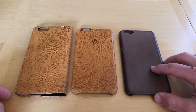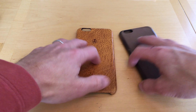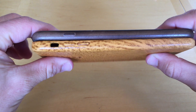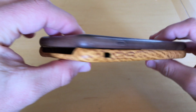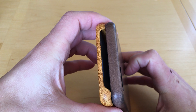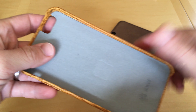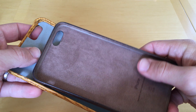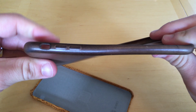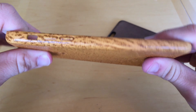Here we have the two Notis cases side by side with my official Apple Brown leather case. Putting them side by side, you can see that the Notis Shell 2 case is ever so slightly thicker than the Apple leather case. At the top of the case, you can see that the Notis Shell 2 case has a slight cutout. It's also worth noting that the Notis Access 2 case has a softer inside, where the Apple case does not. In terms of sturdiness, I decided to give both cases a twist test — notice how much less twist there is in the Notis case, giving the phone more protection.